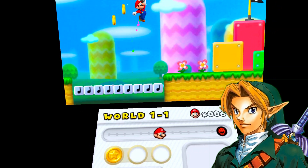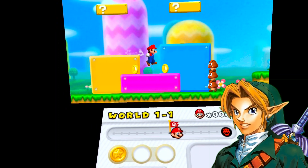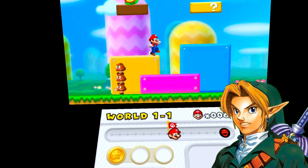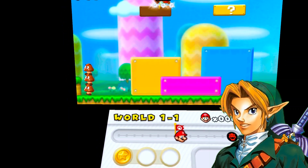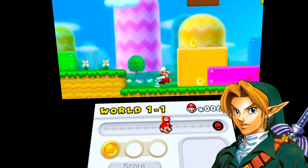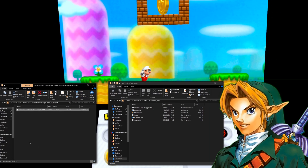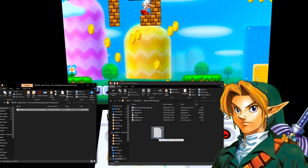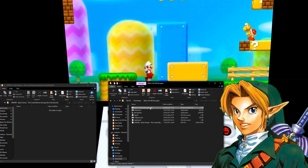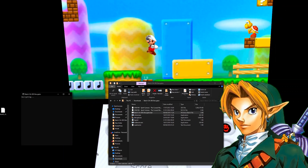In their native .3ds file format, they will be encrypted, so they will not work with Citra VR — you need to decrypt them. You're gonna see the link in the description for a 3DS decryptor; go ahead and download that. Open up that folder you've just downloaded, drag and drop your .3ds files into that folder — however many you've got, just drop them in there. Run the decryptor.bat file and let it do its thing — that's gonna decrypt those 3DS files for you.